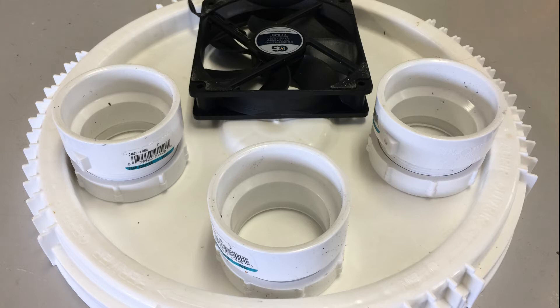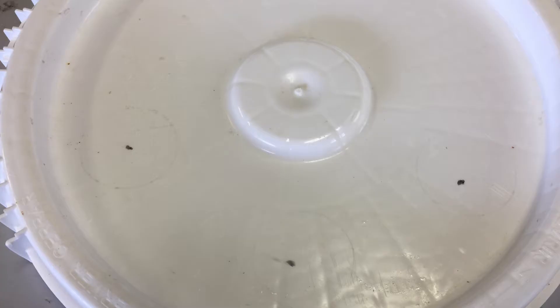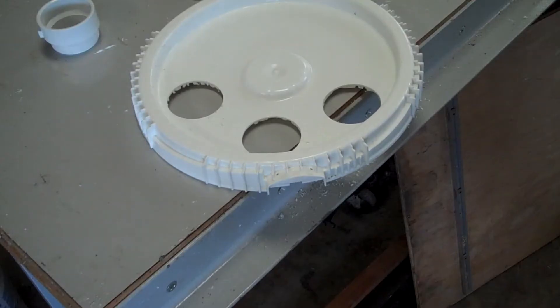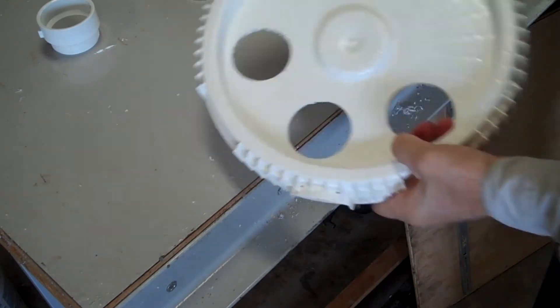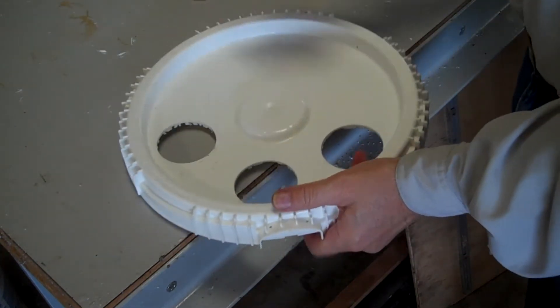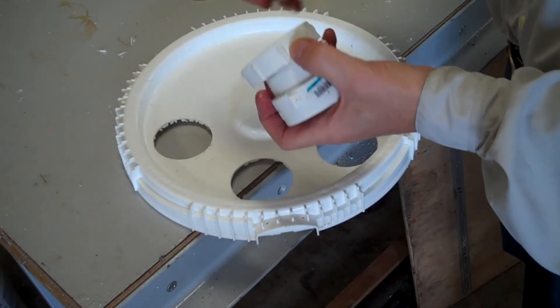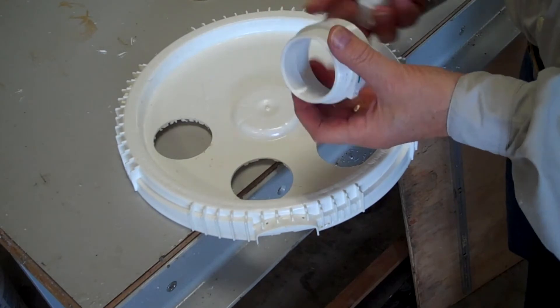First thing is you want to position everything on the lid, make sure it fits. When you get it the way you like it, make a dot in the center of where you want each exhaust hole to go. Next, using your hole saw, drill out the three holes that will be used to direct your mist. Insert the three 2-inch trap adapters and screw in the backs to check the fit. Each trap adapter comes with a plastic inner washer — remove these for a tighter fit on your lid.